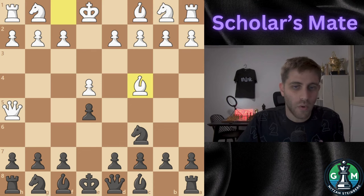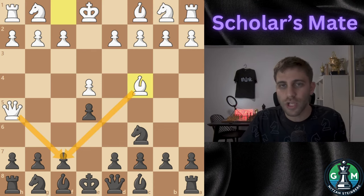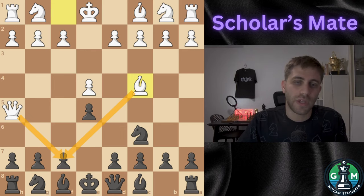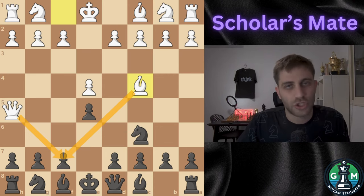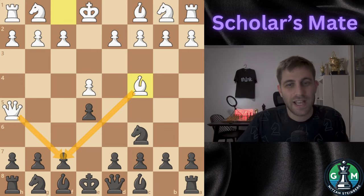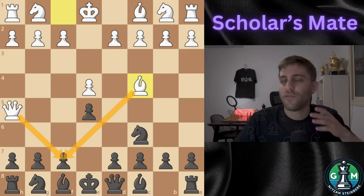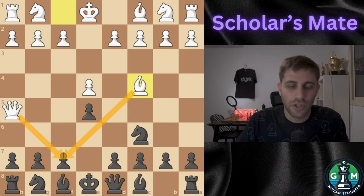So, ladies and gentlemen, that's Scholar's Mate. It's a fun trap to know, but now you also know how to avoid it and why it's better to focus on strong long-term strategies. If you want to take your chess game to the next level, make sure to check out the Outpost Chess website through the link in the description — it's the ultimate platform for online chess games, tournaments, cash lines, and even over-the-board events where you can play for real stakes. Also don't forget to join my membership club, Nitsan's Team, right here on YouTube for exclusive perks and content.